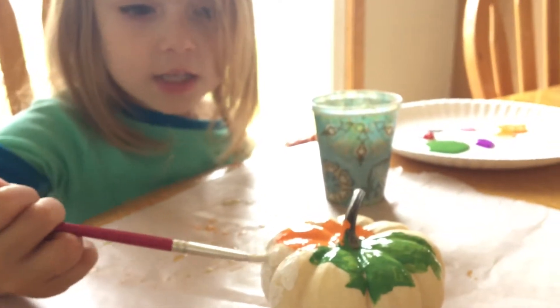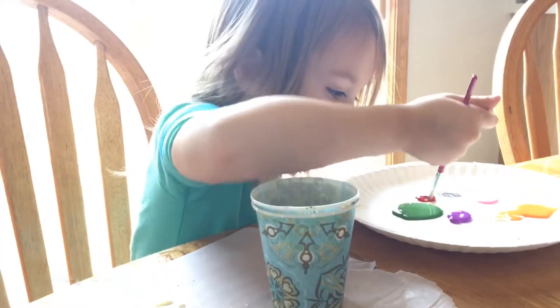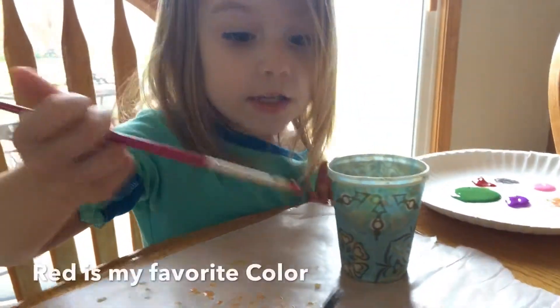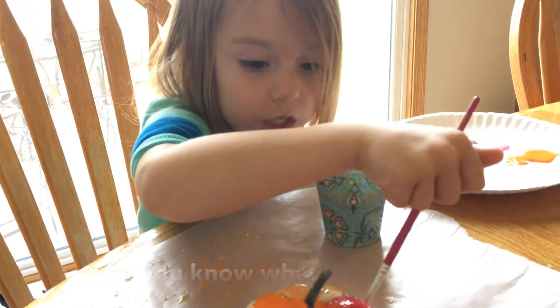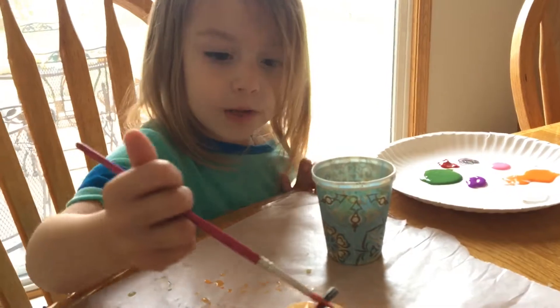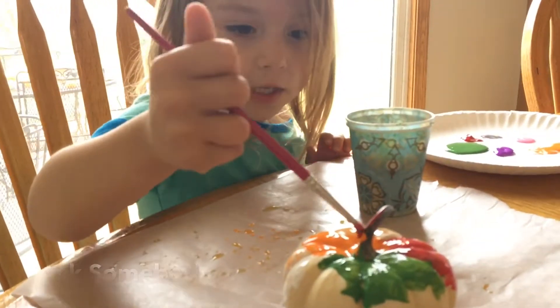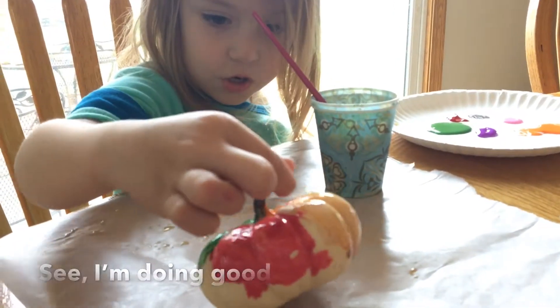See? What is it? It's white. Red — yes. What is my favorite color? You know what it is. You want to do something? Ask somebody. Hey, look at my pumpkin. See? I'm doing good.